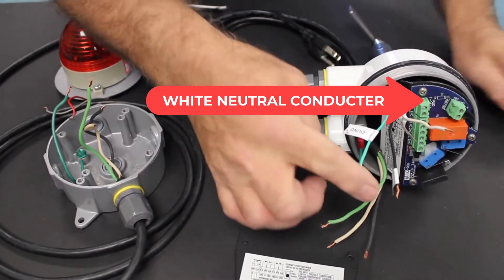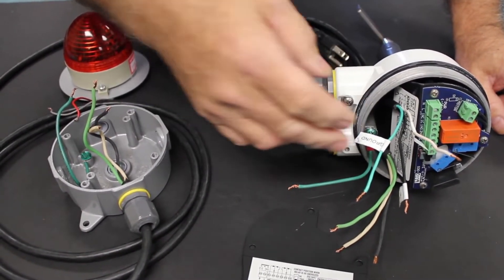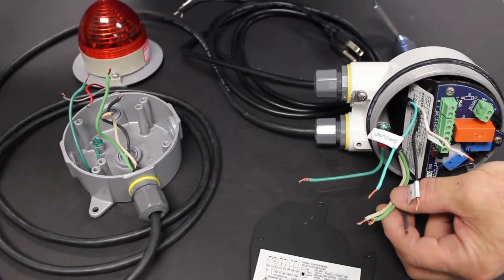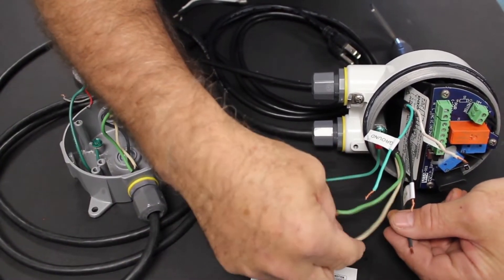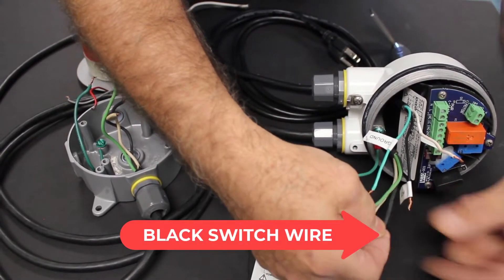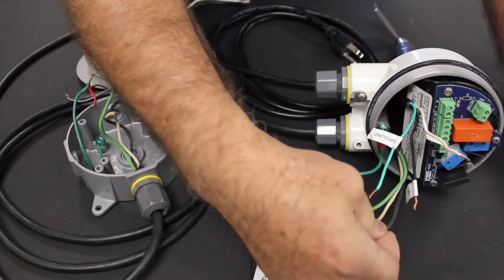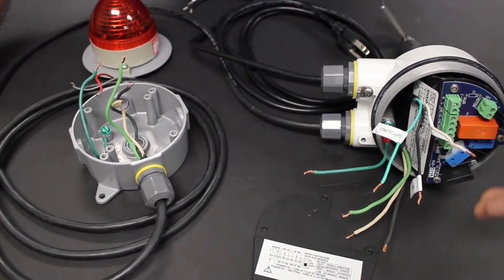The power cable has three conductors: a black hot conductor, a white neutral conductor, and a green ground conductor to ground all the exposed metal parts of the enclosure. The cable going over to the light also has three conductors — a ground wire, a white neutral wire, and a black wire which we will use as a switch wire to turn the light on and off.